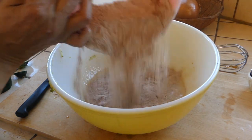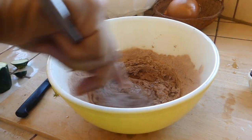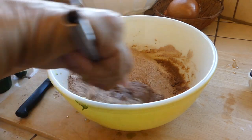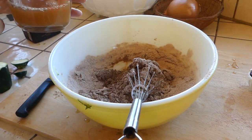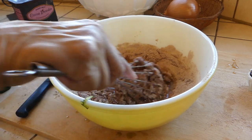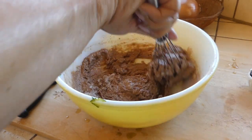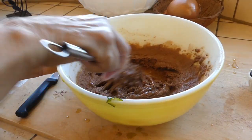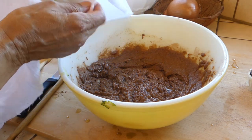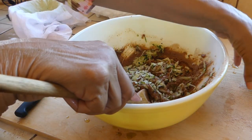We'll add the flour mixture back in about half at a time. I forgot — we're also going to add a third of a cup of apple juice, so we'll do that now and blend everything together.